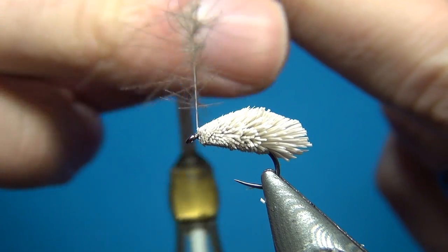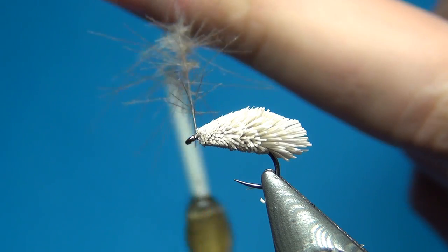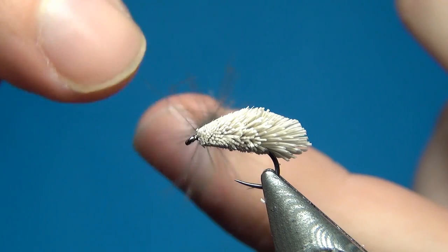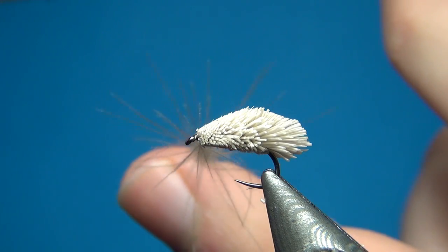Take your bobbin and spin it clockwise — this is going to cord up the thread, trapping all the CDC fibers in between, making it really secure.